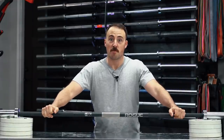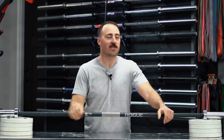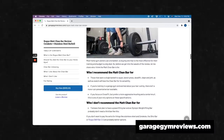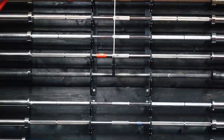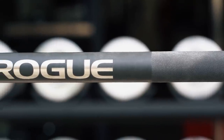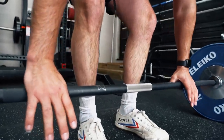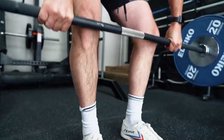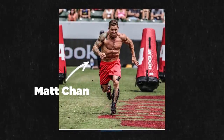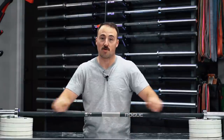Hey guys, it's Coop from Garage Gym Reviews, and today we are reviewing the most underrated Rogue Fitness barbell in existence. There are a lot of Rogue Fitness barbells — if you'd like to see my opinions on every single one, click the link below. In my quest to own every single barbell, I'm doing reviews on everything I can get. This one recently came in stock; I decided to pick it up because I've used the previous versions, I think this may be the most underrated barbell Rogue makes, and I really like Matt Chan.